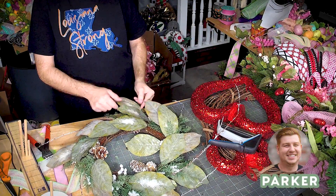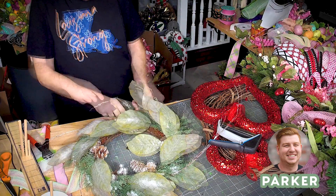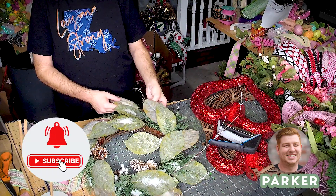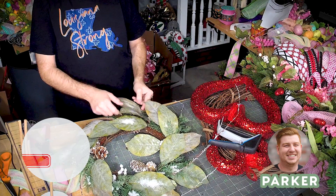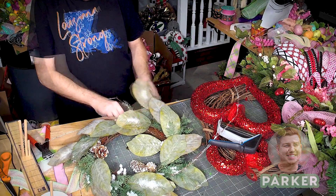What is up, you guys? It is Parker here with Deco Exchange. We've got another great tutorial out today, and I just want to remind you guys to subscribe to our channel, like the video down below, and at the very least leave us a comment and let us know what you think. Hope you enjoy!